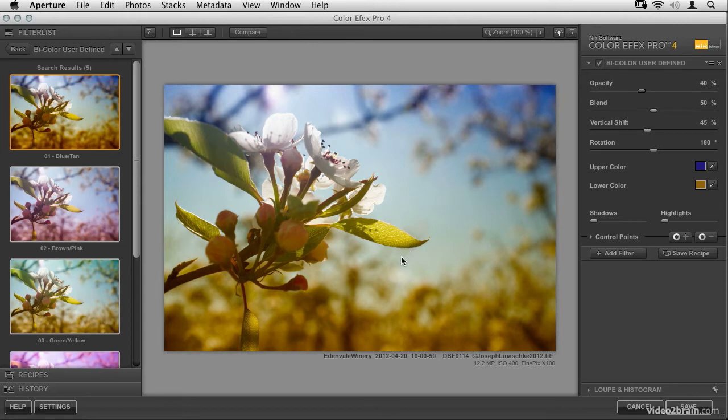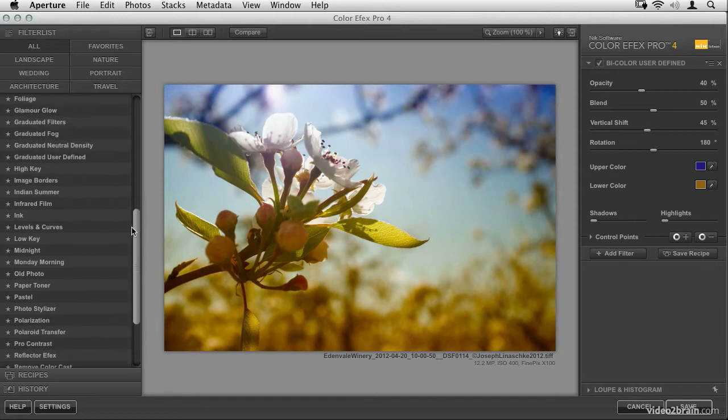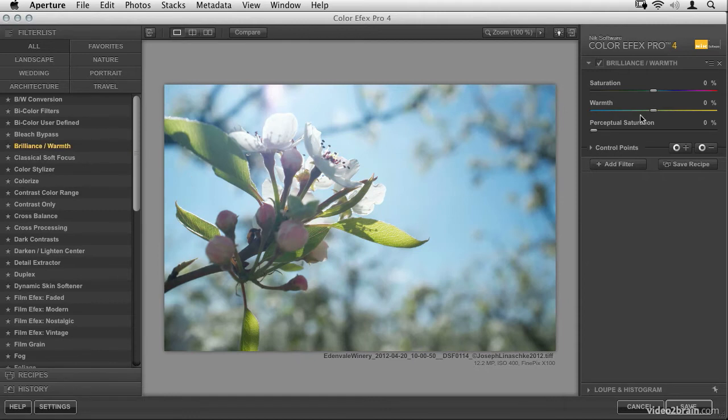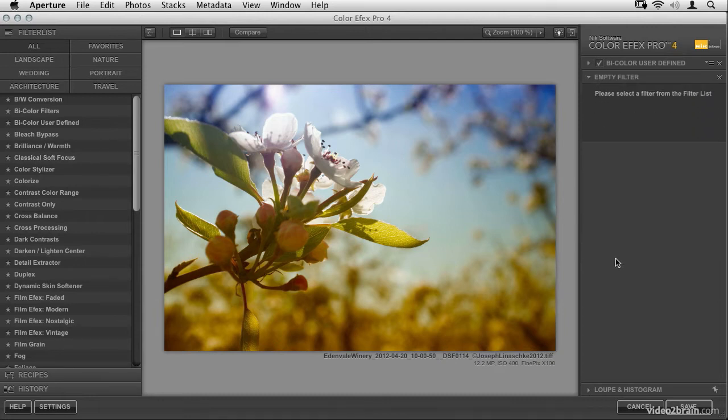Older photos are usually not so saturated — this image still looks pretty brilliant even with the colors applied. So we really want to scale the saturation back. There isn't a filter that says 'saturation,' but look for one called Brilliance and Warmth, which lets you affect saturation. One thing to watch out for: simply clicking a filter replaces the current one, so you'd lose your work. Hit Command-Z to undo. Instead, click the Add Filter button to open a new filter cell, then find and add the Brilliance/Warmth filter.